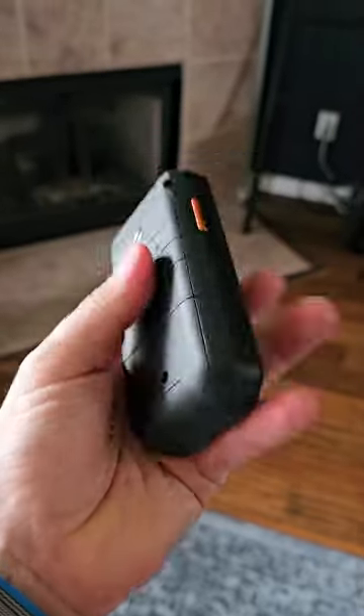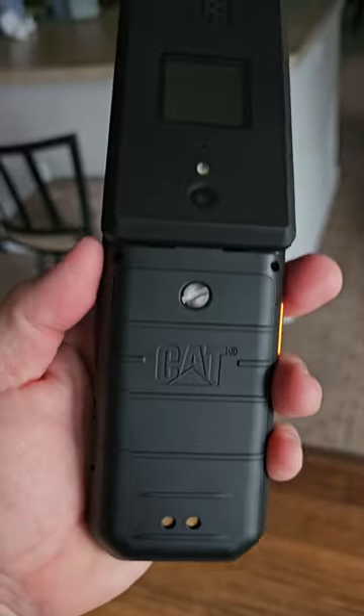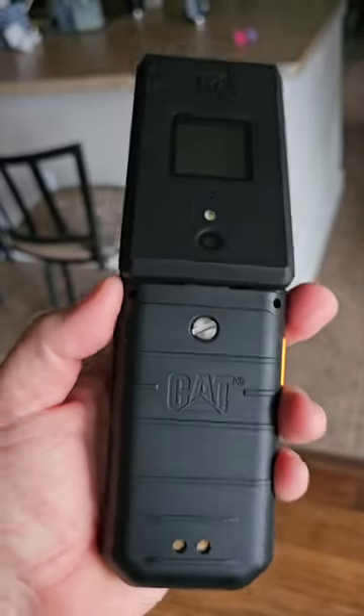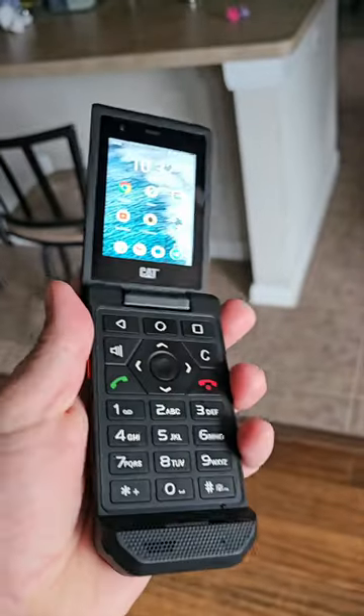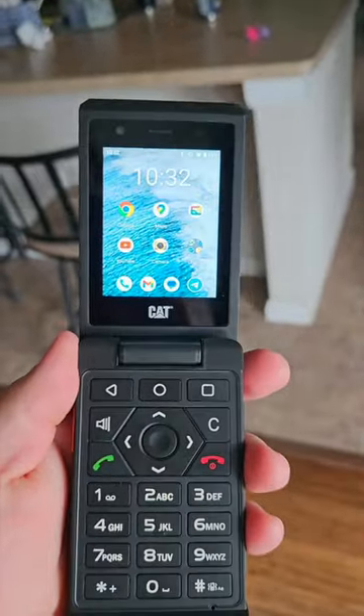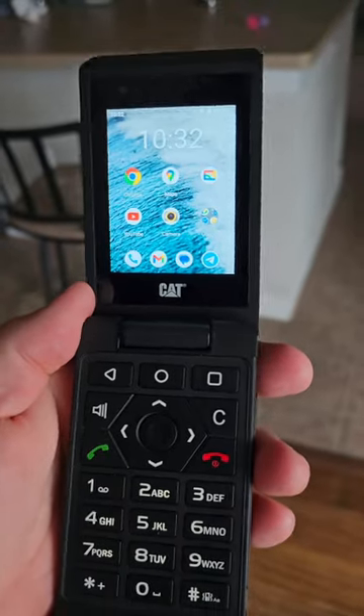What is it like using a flip phone like this in 2023? This is the S22 Flip by Cat. I made a video about this before but let's do a little update. This is a rugged, waterproof, dustproof, USB-C flip phone that runs Android 11. The downside to that is obviously you're not going to get the latest features with Google.